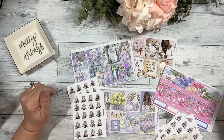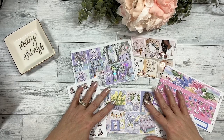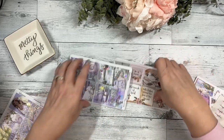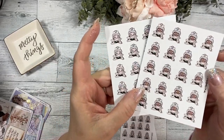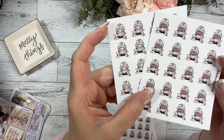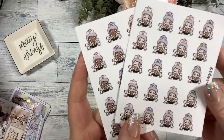Hi everyone, this is Dawn with Dek Designs and I'm going to go over the new releases for February 26th. We have some new quarter sheets — it is Emma Kitty, very cute. We have the dark skin and light skin option, she's playing with three little kitties, and then we have the Emma Puppy in light skin and dark skin options.